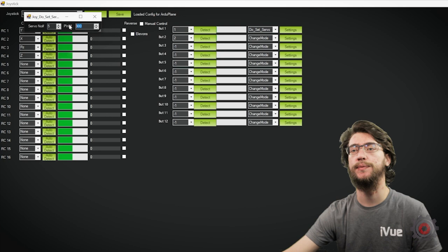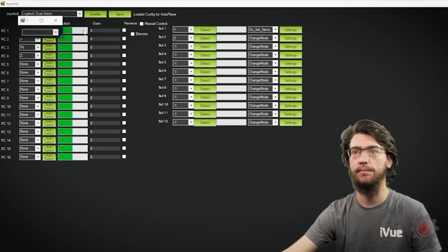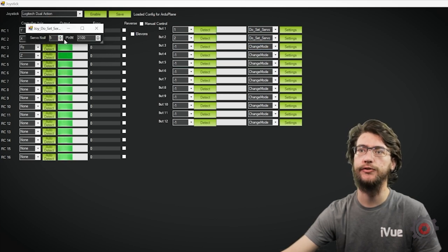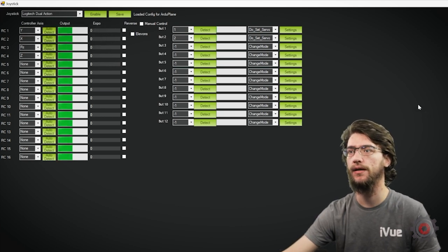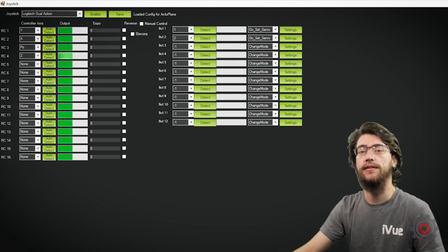900 is correct for opening the dispenser mod kit, so we'll keep that there. If we check the settings for the second button, we set that servo as well — channel 5 and PWM 2100, which corresponds to closed. So with all that set up, hit Save, and that's everything you need.